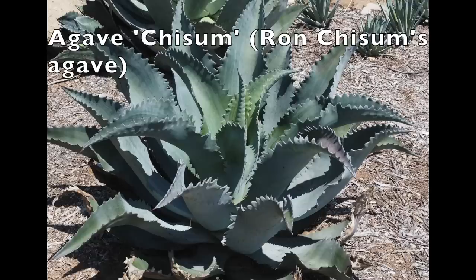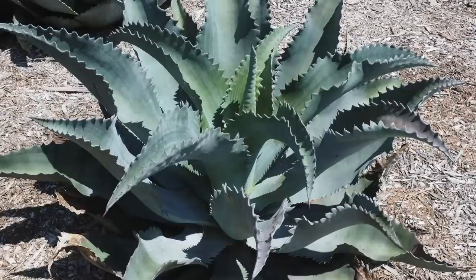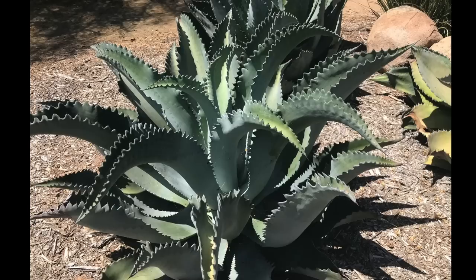Agave chism grows to about three feet in diameter. It's a cross of Agave gypsophila and thick-leaved, strongly-toothed Agave colorada. It's not widely available, but given how gorgeous it is, I suspect that will soon change.